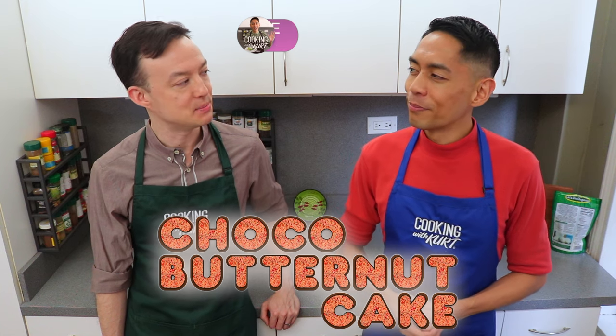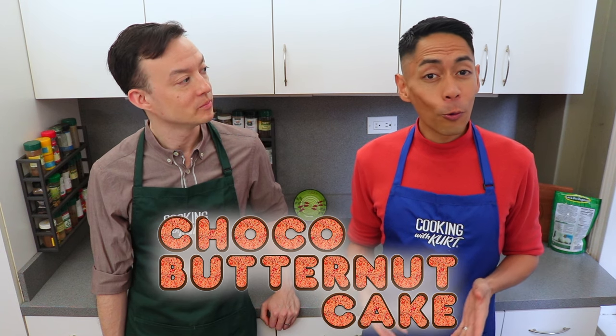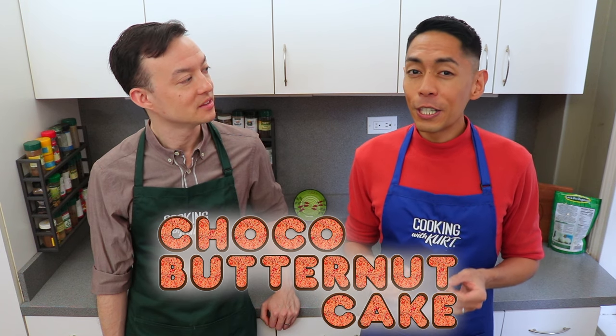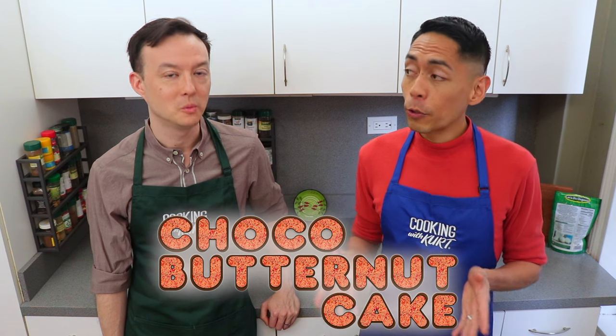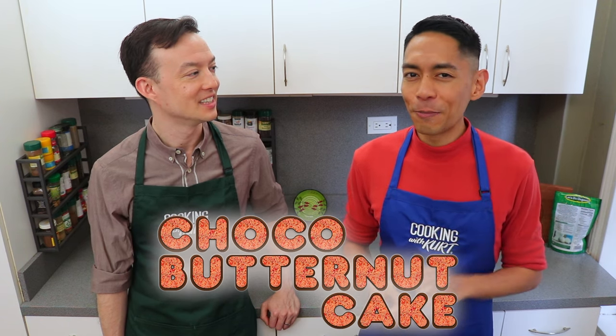Now what exactly is butternut? It's a flavor by Dunkin Donuts in the Philippines that's bright orange in color with a slightly nutty taste. Today we're recreating it using shredded coconut, almond flour, and a hint of nutmeg.